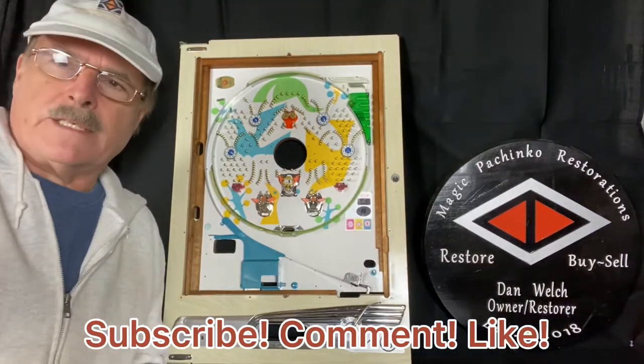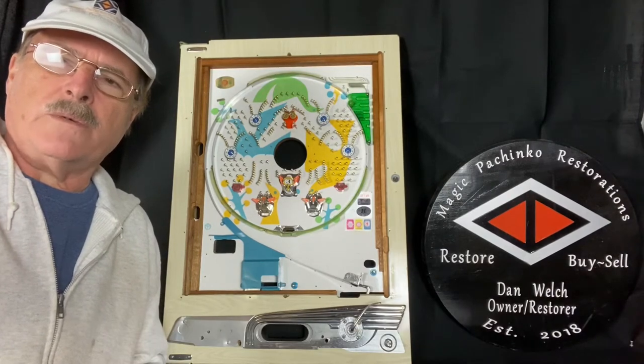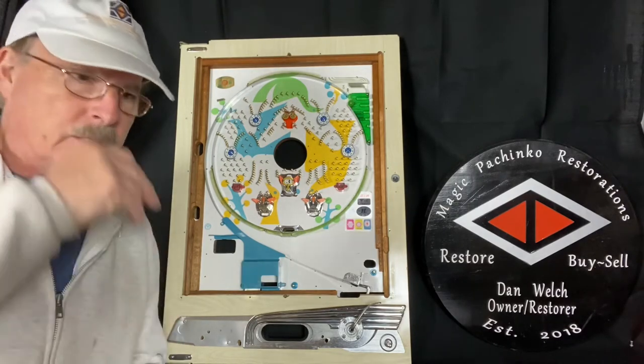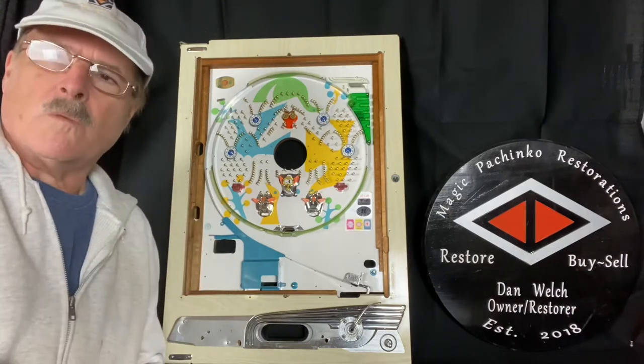Hi guys, this is Dan from Magic Pachinko Restorations with a short video about how to adjust nails. I had a request from one of the subscribers for some information on how to adjust nails, so I'm going to try to show you on this one that I'm working on right here.